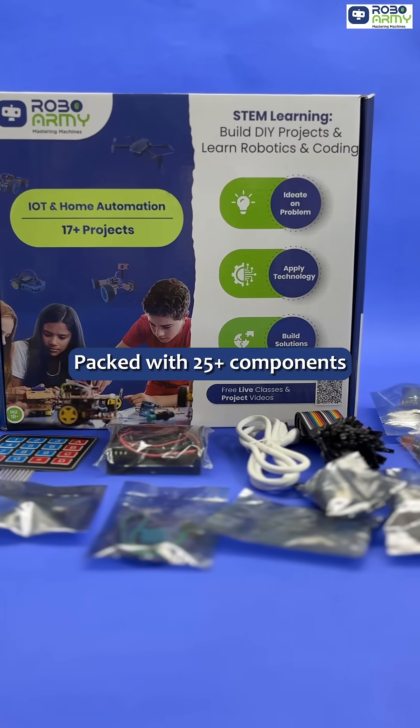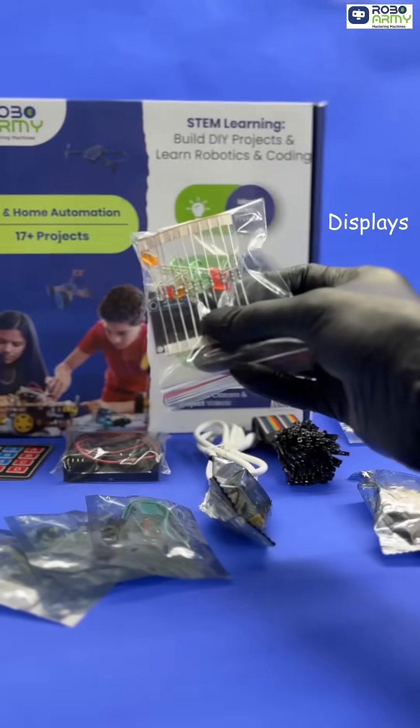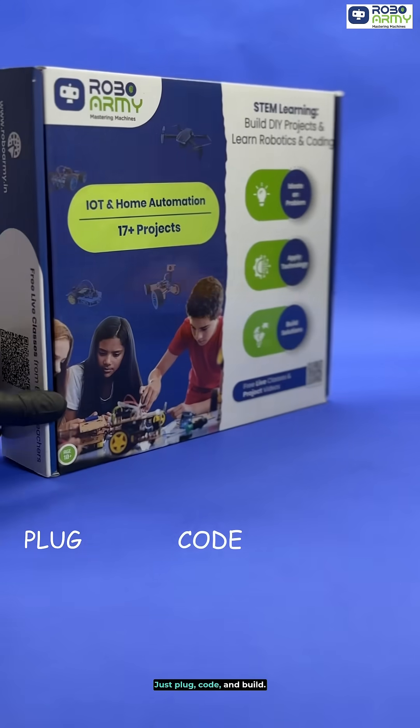Packed with 25 plus components — from microcontroller board and sensors to displays and motors — no soldering required. Just plug, code and build.